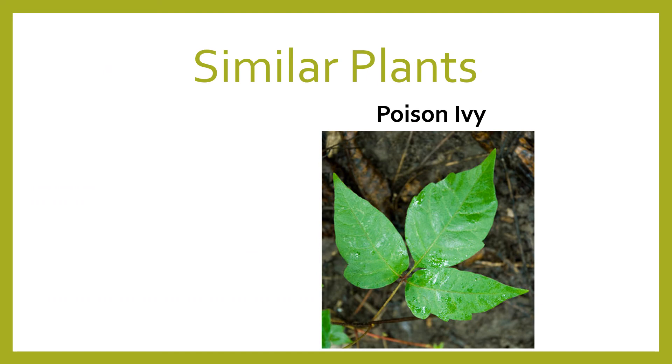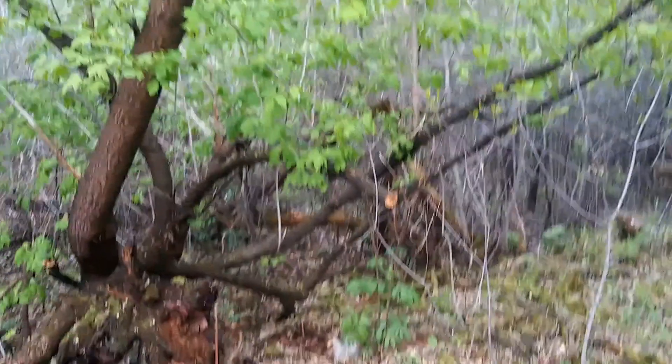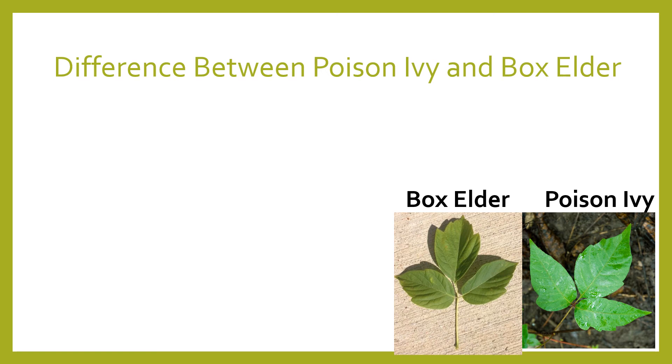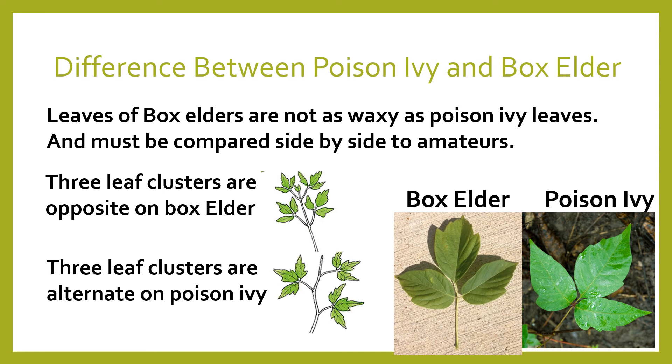Here on the right side we have a poison ivy plant, but the most common similar look-alike is this plant — it is a box elder. This is a tree on my property which resembles poison ivy, but it's a box elder. I don't know how many people told me to chop it down, but nope, that's a box elder. Sometimes box elders are little baby plants that grow from the ground and look like poison ivy. The difference is that box elder leaves are not as waxy as poison ivy leaves and must be compared side by side. Also, three-leaf clusters are opposite on box elders, while they are alternate on the poison ivy plant.